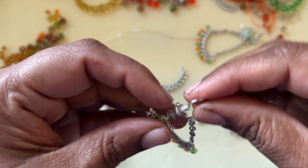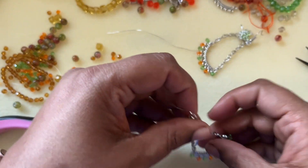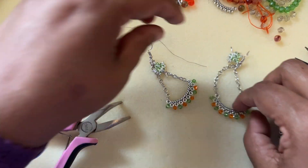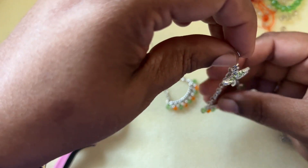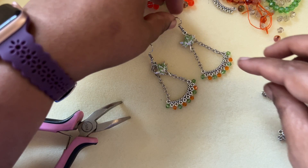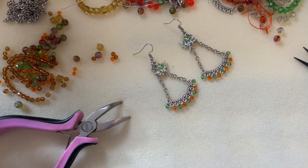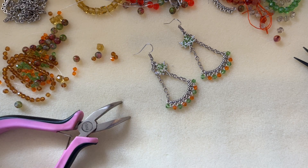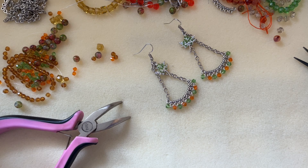Here we have our earrings — ready, said and done! It's very pretty. You don't have to use this long chain; you can reduce or increase the length as you like. It's a pretty long earring, but I really like it and I would wear it. Thank you so much for watching — if you like the tutorial, give it a thumbs up, subscribe to my channel, and hit the bell icon for notifications. I upload videos a couple of times a week. Thanks so much for watching, have a good day, bye!